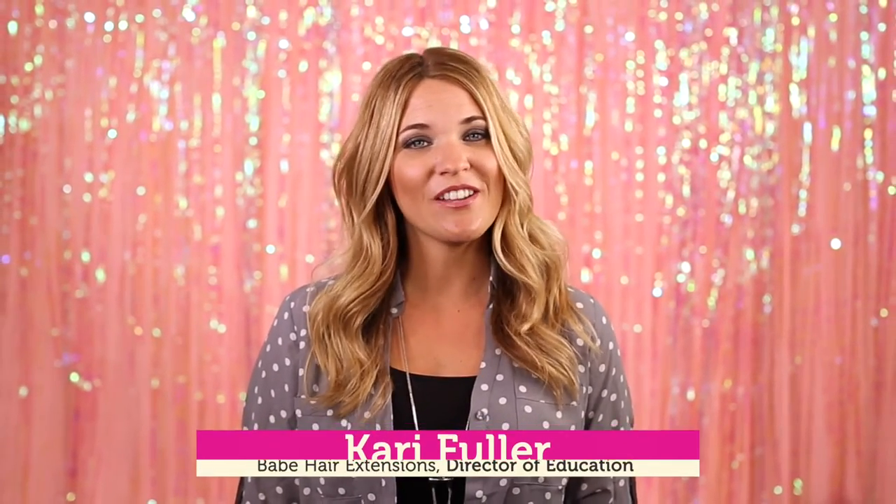Hey everybody, I'm Keri with Babe, here to talk to you a little bit about coloring your hair extensions. Pastels, bright shades, and ombres are a really popular trend right now, so how do we recreate that look when working with hair extensions?